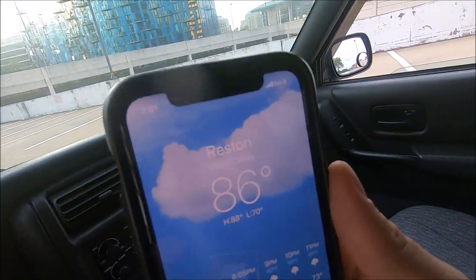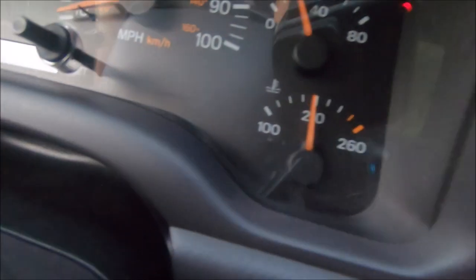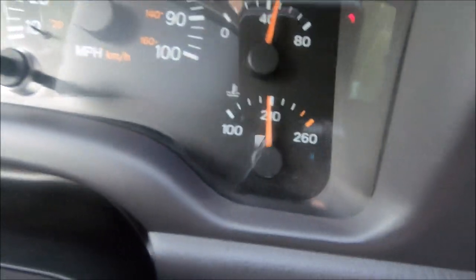Let's take the Jeep on a little drive to show how it does. It's currently 86 degrees right now — not extremely hot but definitely not cold. Right now we're one mark below 210. We're sitting at a red light — temperature is sitting right below 210 — and now we start driving. As soon as we get more airflow into the Jeep, you can visibly see the temperature going down.